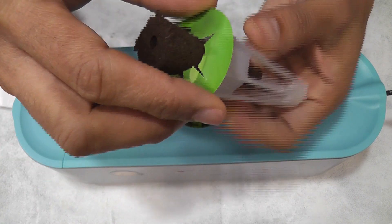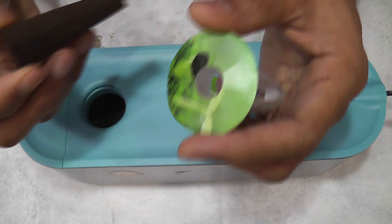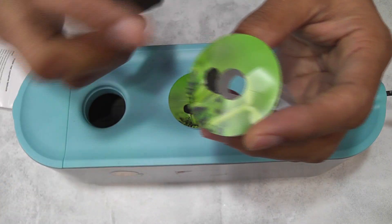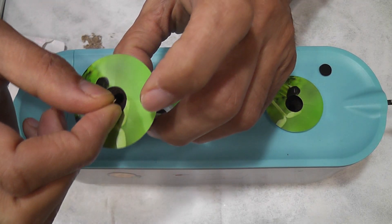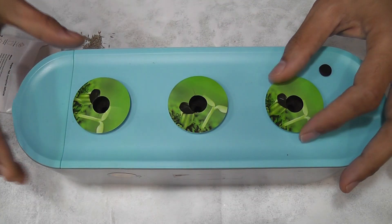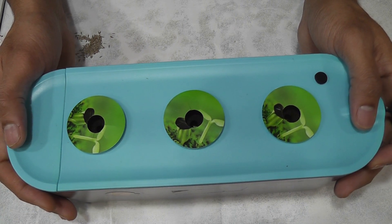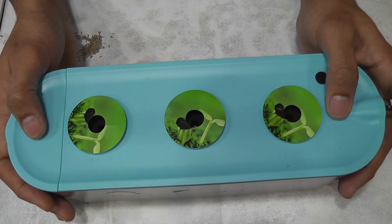It is very simple to start this garden. To make the pods, I am reusing some old pot baskets, off-brand sponges, and off-brand stickers. I am placing 3 to 4 seeds in each pod and starting with all 3 pods. As always, I will add water, but I will wait for the nutrition until I see the seedlings. This garden is all set and good to go.